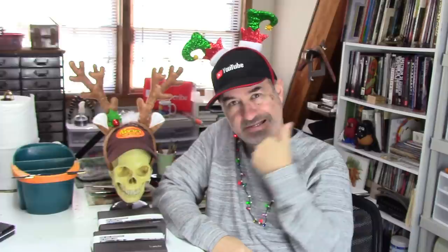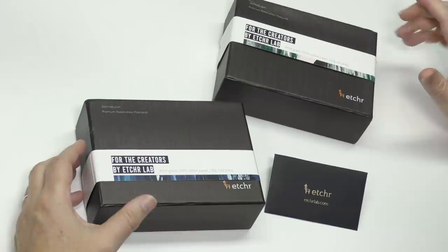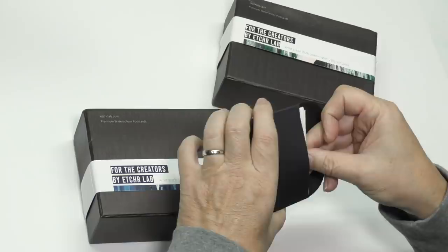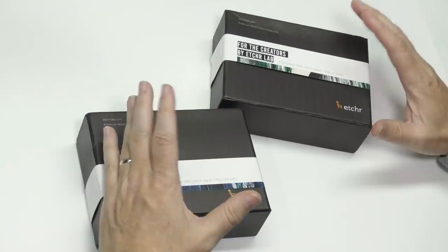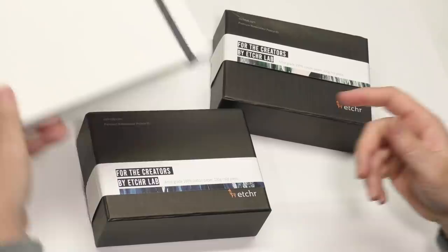Got some postcards to show you today. These come from the fine folks at At Your Labs — they asked me if I wanted to take a look at these and I said, of course I do. They're 100% cotton paper watercolor postcards, and I haven't even opened these yet — I wanted to do that on camera. There's a little swatch card envelope they sent with all the papers, and I think these cards are the same paper as in their regular sketchbooks, which I've tested before.